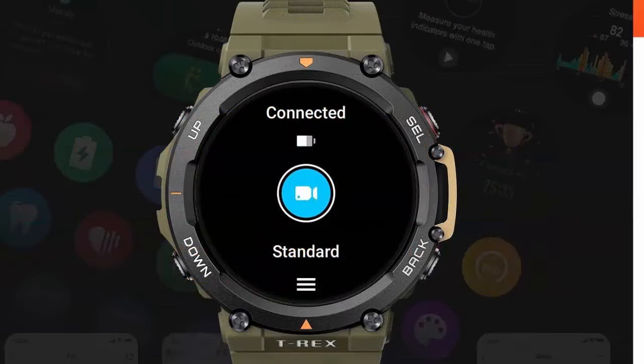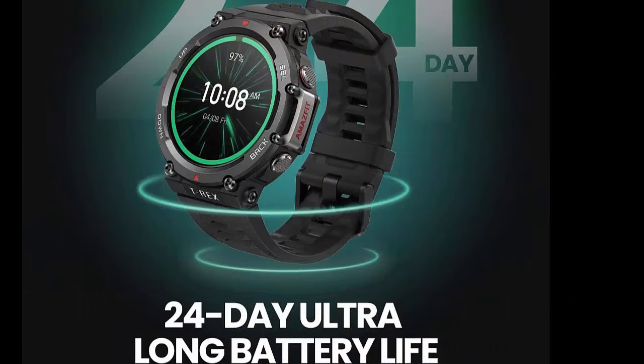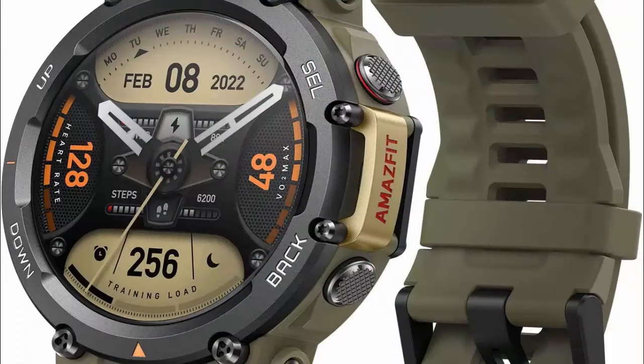Amazfit T-Rex 2 smartwatch for men. Dual band and 6 satellite positioning, 24 day battery life, ultra low temperature operation — a rugged outdoor GPS military smartwatch with real-time navigation. Ready for action.